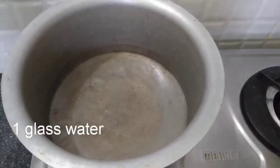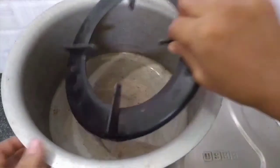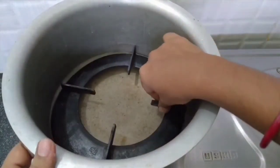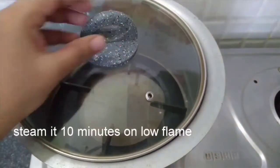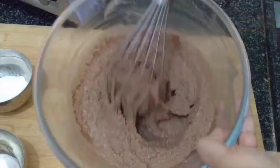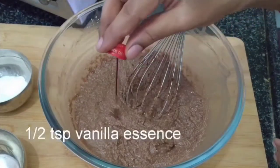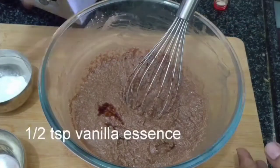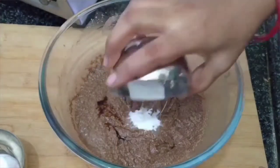Let's set up the cake on a stand. Now, let's make a low flame. Add 1 teaspoon of vanilla essence, then add 1 teaspoon of baking powder.